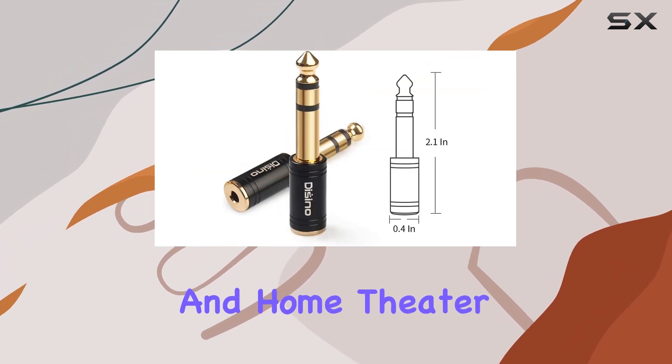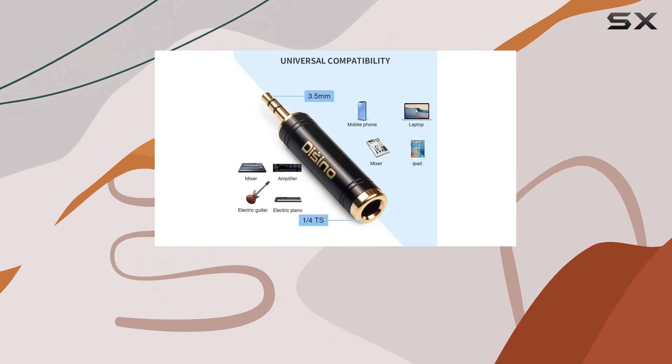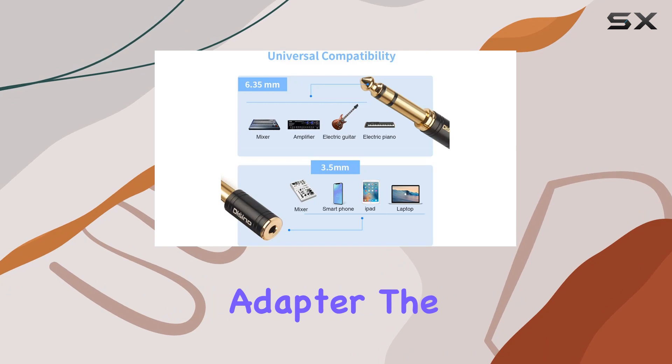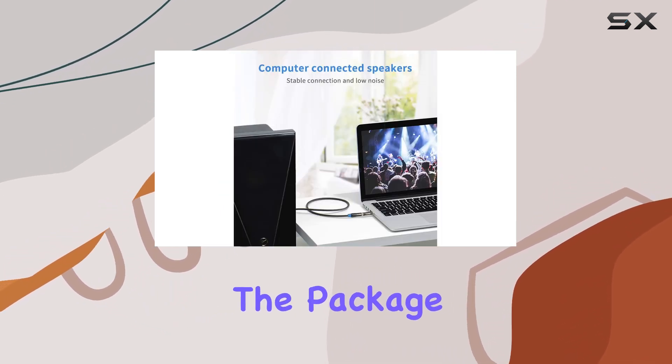I tested it with various audio equipment including amplifiers, mixing consoles, and home theater devices, and it delivered every time. Whether you're a musician, audio enthusiast, or just someone looking for a reliable headphone adapter, the Decino 3.5 millimeters to 1/4 inch adapter has you covered.